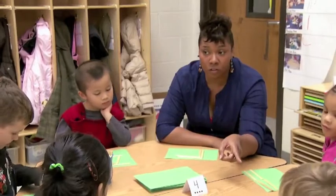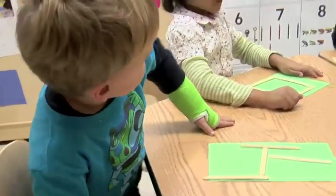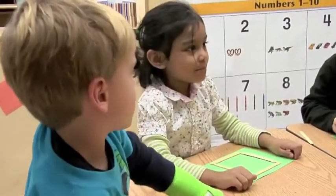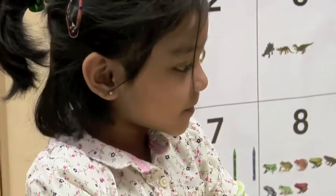So Eli, you said yours is kind of like a what? A monster. A monster. And what is yours, Ilya? A square. A square. Because it has four lines. It does. Squares do have four lines. You're exactly right.